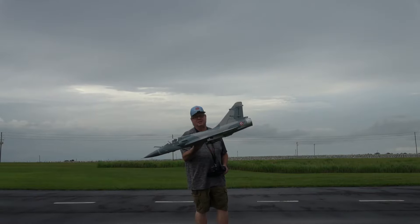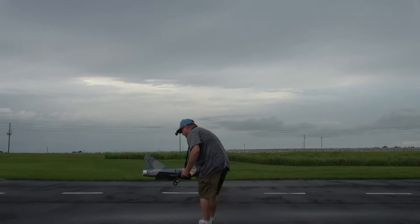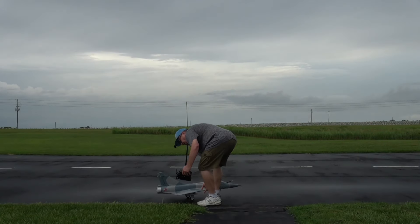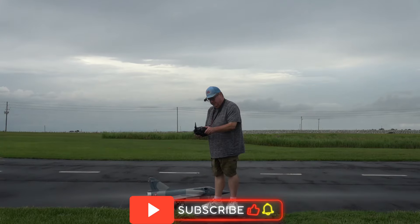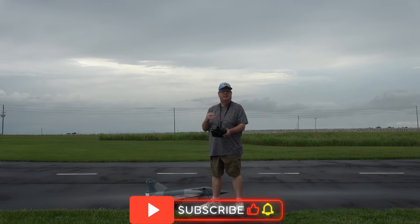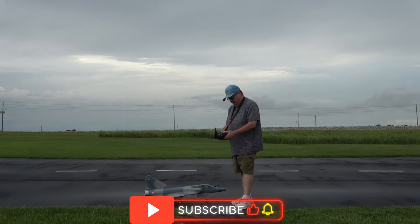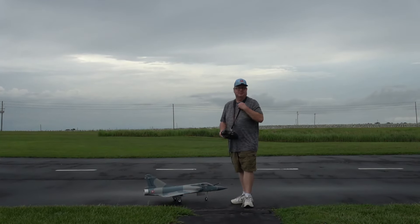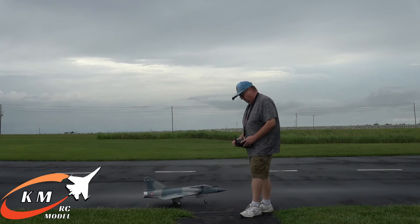We're going to take up the Freewing Mirage 2000 version 2. Going to fly in my mid rates for right now, which are 35% on the ailerons and 30% Expo. The elevator is 80% with 30% Expo, and the rudder is 100% with 30% Expo.